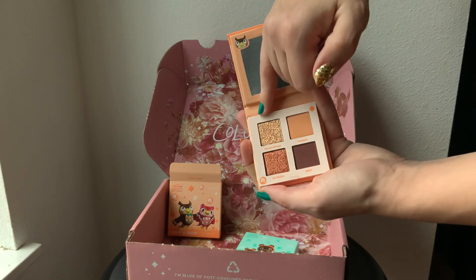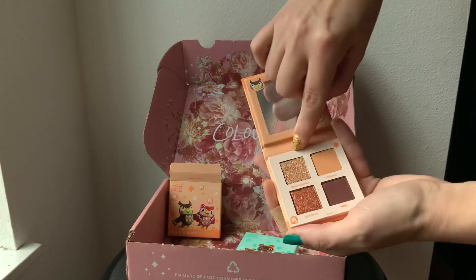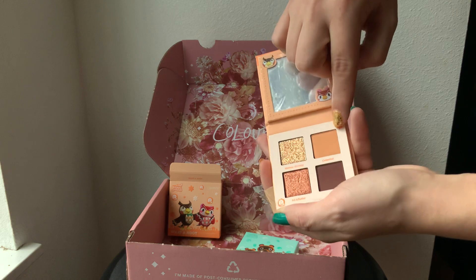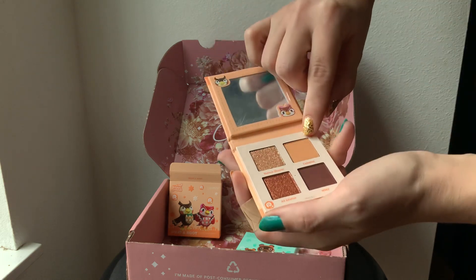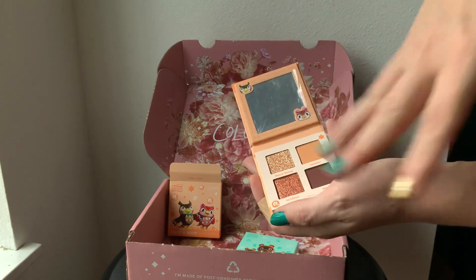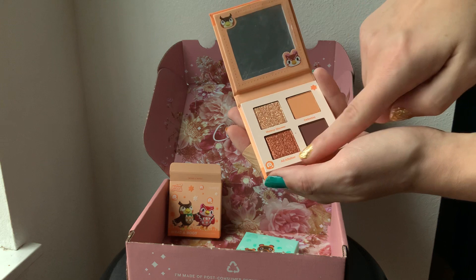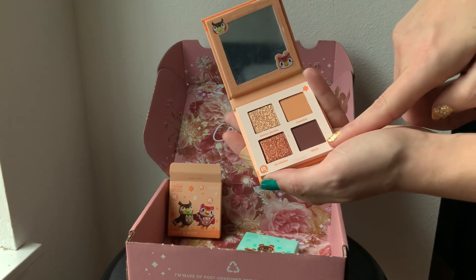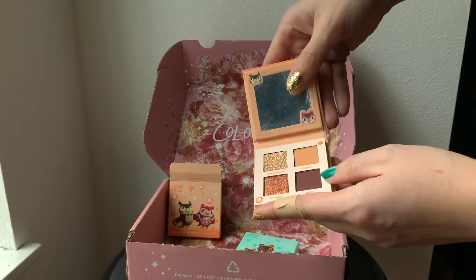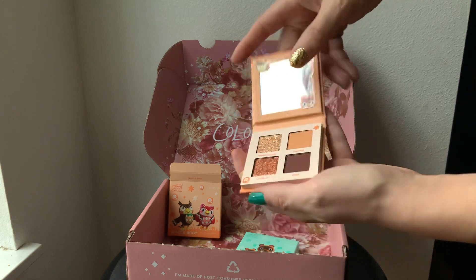Starting up here in the top left, we've got Meteor Shower, which is kind of a golden champagne glitter. Then to the right, Celestial is like a taupe with a really soft gold shimmer. Below Meteor Shower, we've got All of Flutter, which absolutely looks like the most attractive copper I've probably ever seen in a palette. And then at the bottom right, we have Who! — with an exclamation mark — a really rich chocolatey brown that looks like a really nice matte with no shimmer.